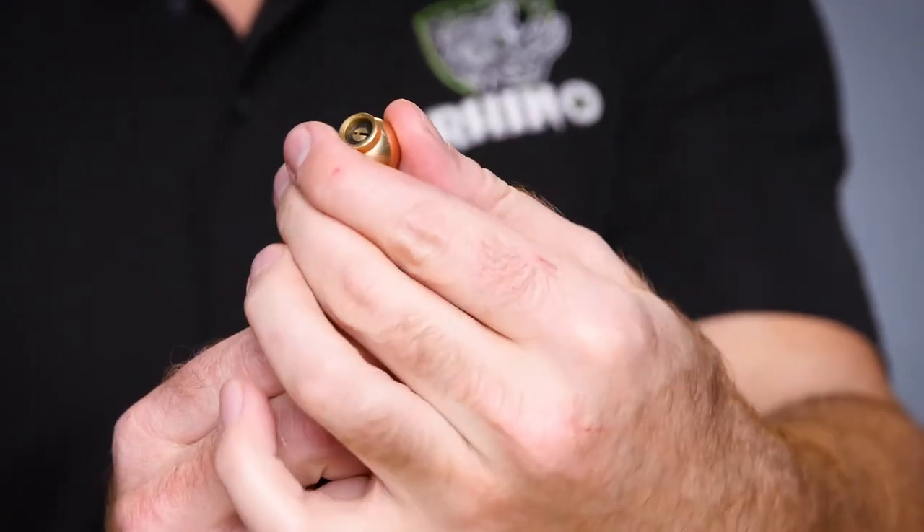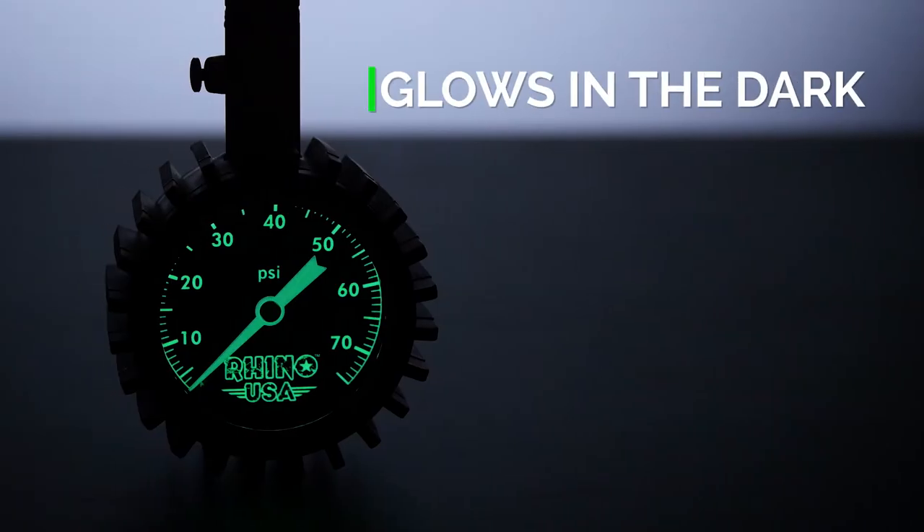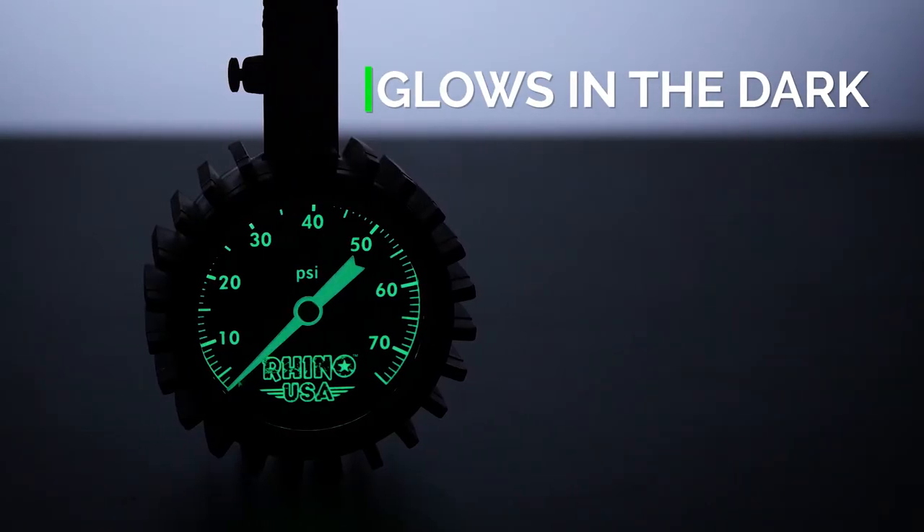The 360-degree swivel and 45-degree angle chuck allows for easy access to those hard-to-reach spots, and the glow-in-the-dark face dial makes it ideal for use at night.